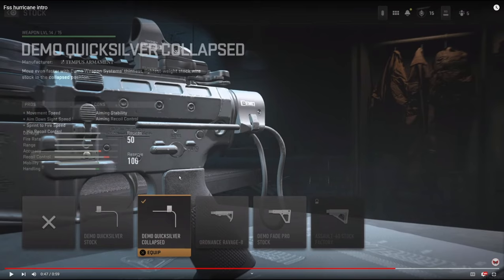On the stock we're going to be using the Demo Quicksilver Collapse Stock. It adds movement speed, aim down sight speed, sprint to fire speed, and hip fire recoil control. Mainly why I use this one is for the movement, aim down sight speed, and sprint to fire speed. Sprint to fire speeds are really bad in this game and this stock helped out a lot, especially with this gun being an SMG. Whenever you're coming out of tactical sprint I really want to be able to shoot as fast as I can and this stock definitely helps out a bunch.